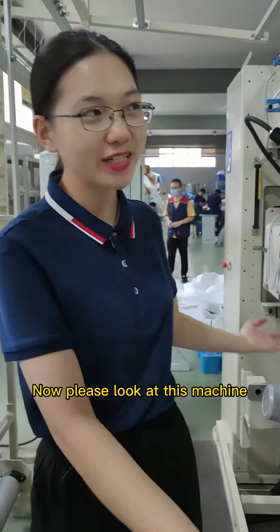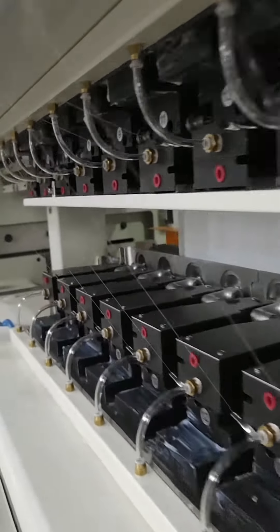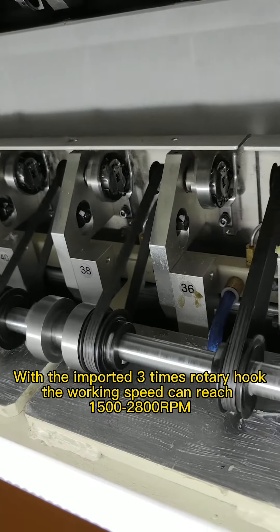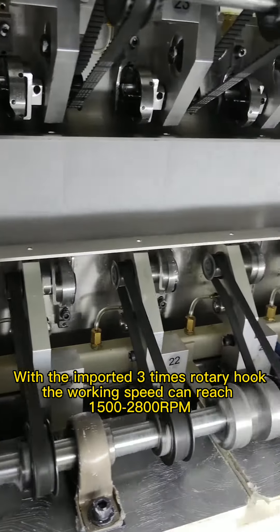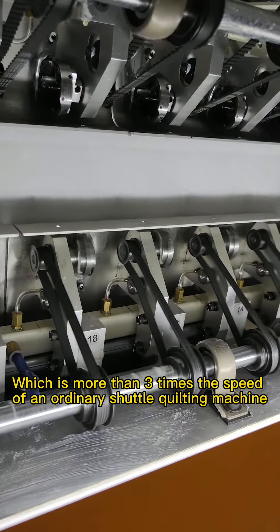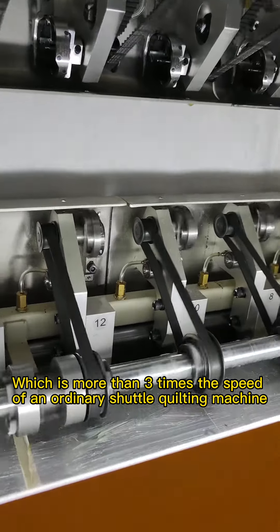Now please look at this machine. With the imported 3x rotary hook, the walking speed can reach 1500 to 2800 RPM per minute, which is more than 3 times the speed of an ordinary shuttle quilting machine.